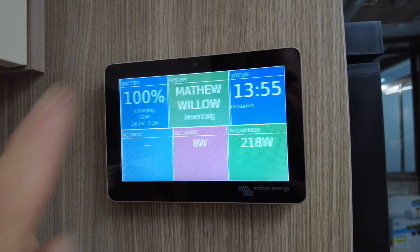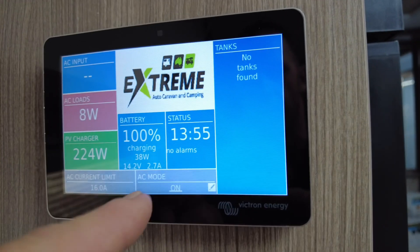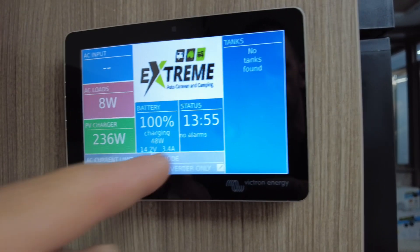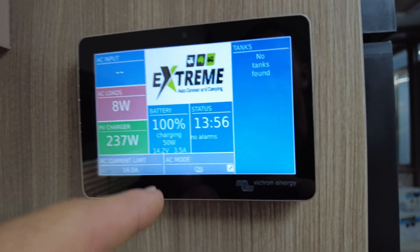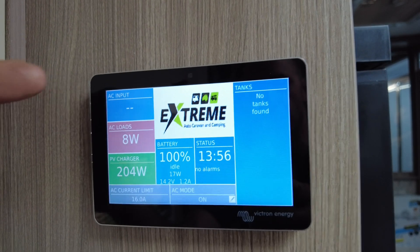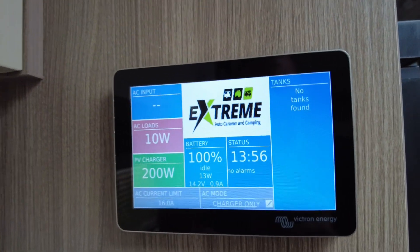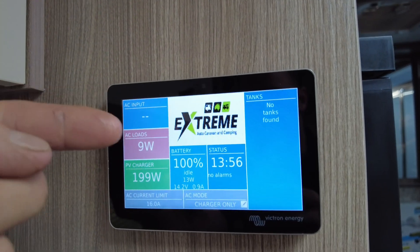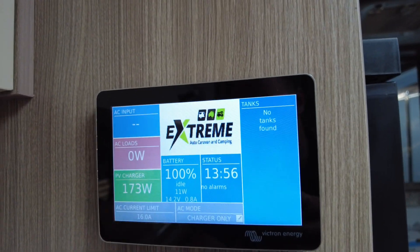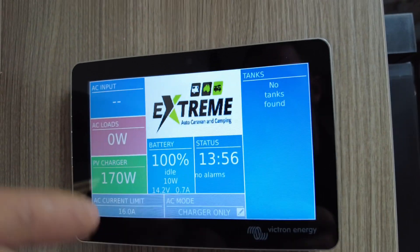Within the home screen you've got three pages. That's your control page. Inverter only, Off, On, Charger only. Inverter only is for when you're free camping — it will ignore any AC coming in. Off is off; even if you had AC plugged in, nothing would happen. On is auto mode — use it if you're free camping and running a generator or a 10-amp power inlet, and you want it to flick over automatically should the power go out. Charger only basically puts the van back to factory form — you need AC in for things to work, and when you lose power it just turns off.